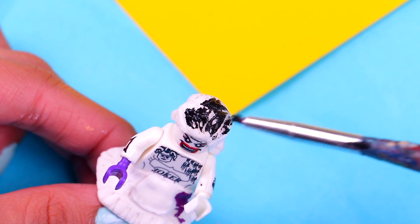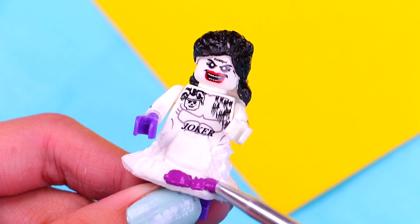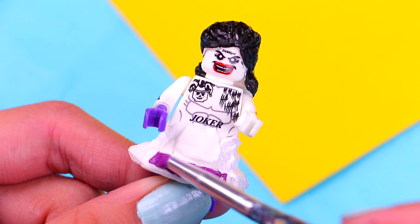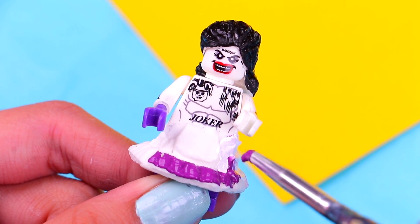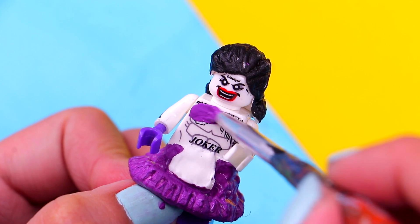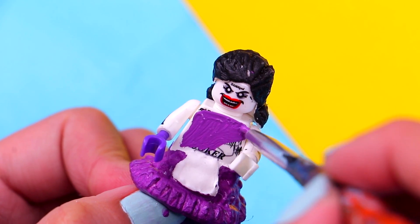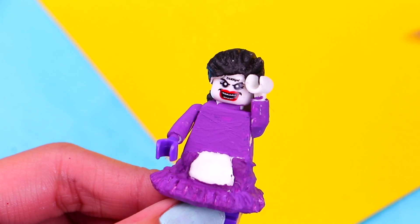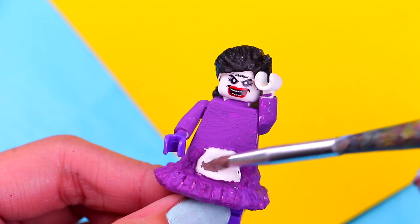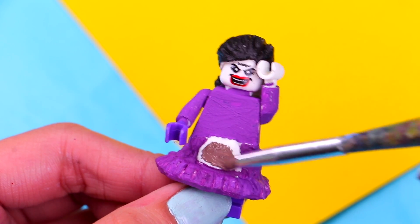We're gonna paint her skirt with this purple acrylic paint — try not to paint the apron, so be extra careful. Then use the same purple paint for her top — first the chest area, then the arms. Once you're finished with the dress, paint the apron using this shade of brown acrylic paint so it looks just like the one she wears in the movie.